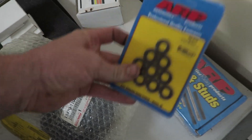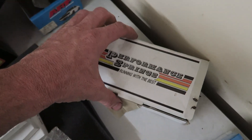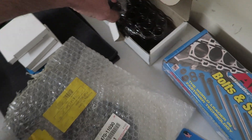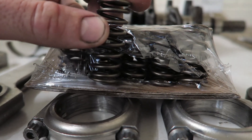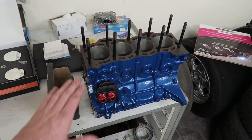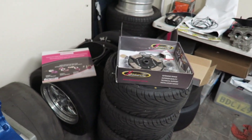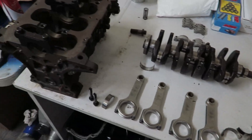We've got ARP washers to suit the head bolt modifications and some new valve springs — these are much thicker than the factory ones. This blue engine, which is the front engine for the blue car, is going to be on hold until we can get the extreme flywheel, so that's going to be later in the year.